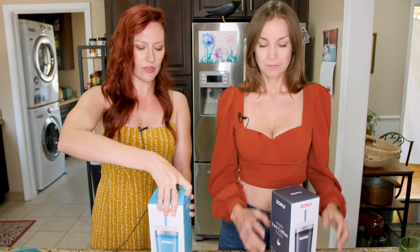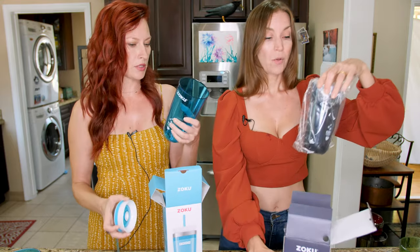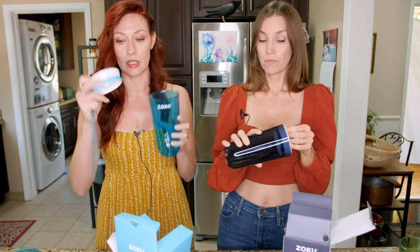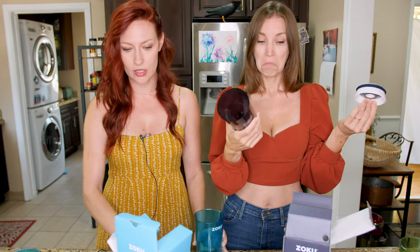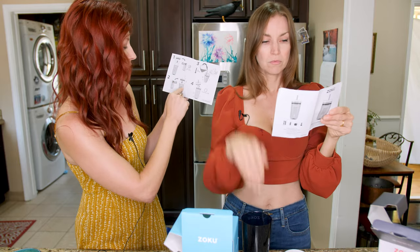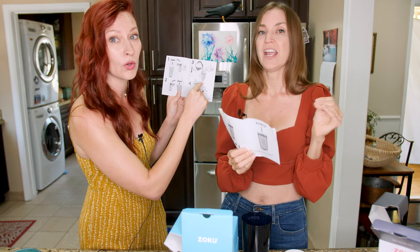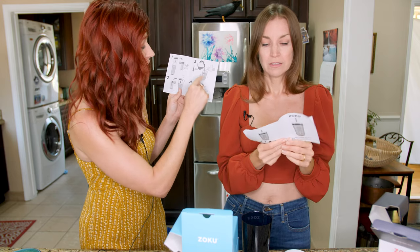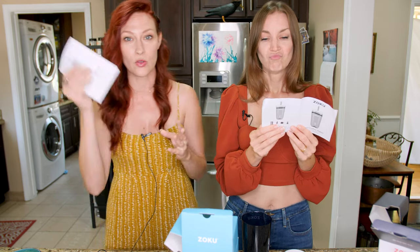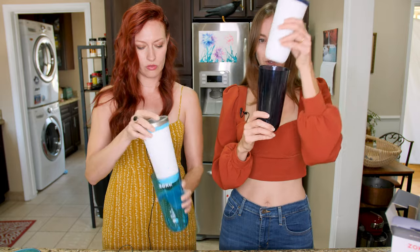So what we have here is very similar to our slush makers. You've got your straw, this is the outer case, the core goes in the freezer, and the lid with your straw. There are instructions — it's very, very simple: thing goes in freezer, has to be in there for eight hours, thing comes out of freezer, goes in here, put hot coffee directly in it.